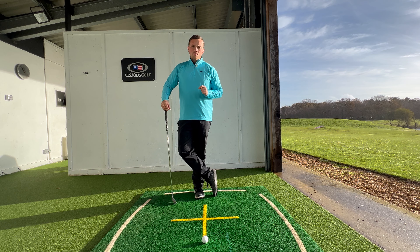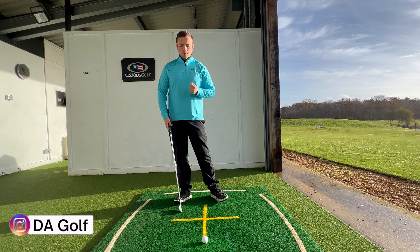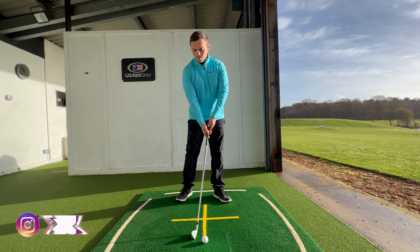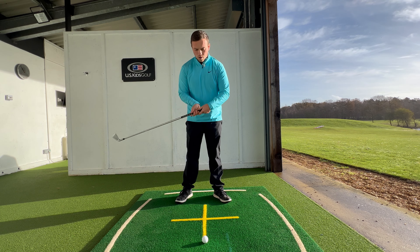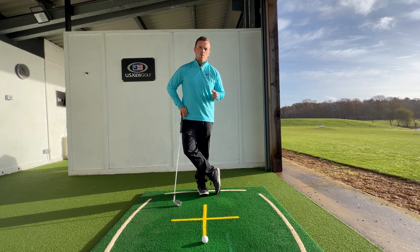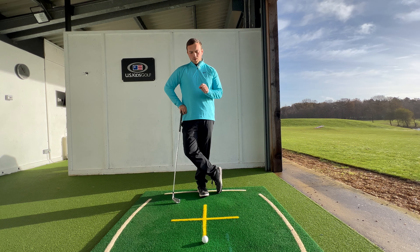One of the main consequences is that if we are losing our relationship to the floor, it's going to be much more challenging to strike the ground — in turn causing lots of tops. As a compensation you might see people lose their rotation, having to extend the golf club to get it close to the floor. It can cause all sorts of low point and club face control issues, and the swing becomes much more of a timing-based move rather than a functional, conventional move.